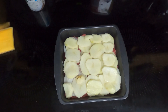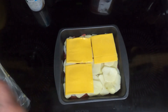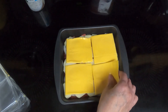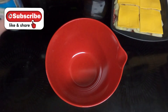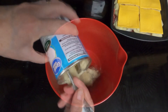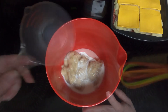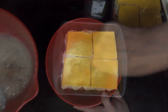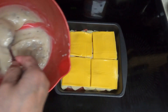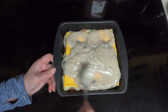Then take your four slices of cheese. I'm not a very big American cheese fan. Set that aside. Take a bowl, put in your cream of mushroom soup and your one eighth of milk. Mix that until completely combined, and then spread the mushroom soup mix over the cheese.